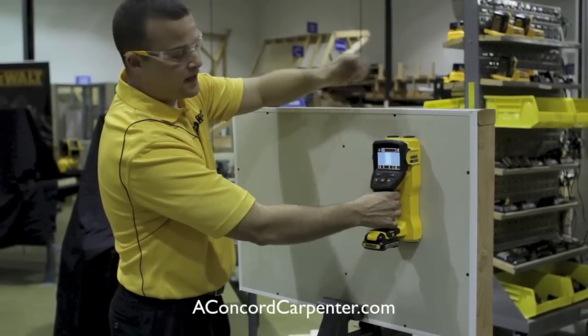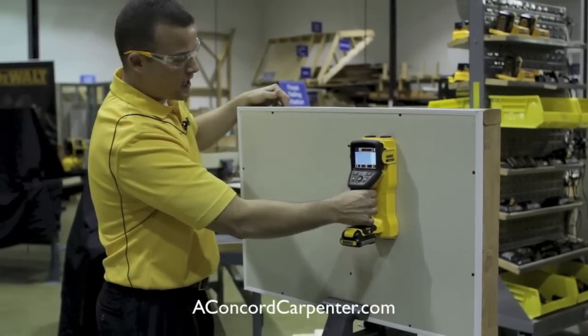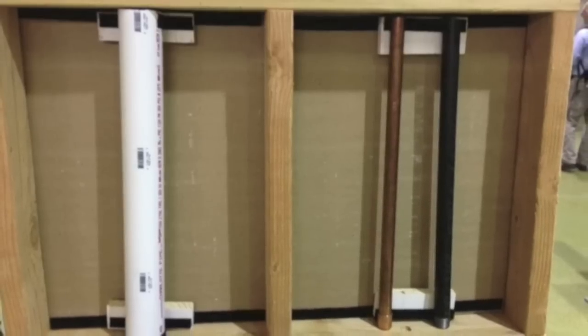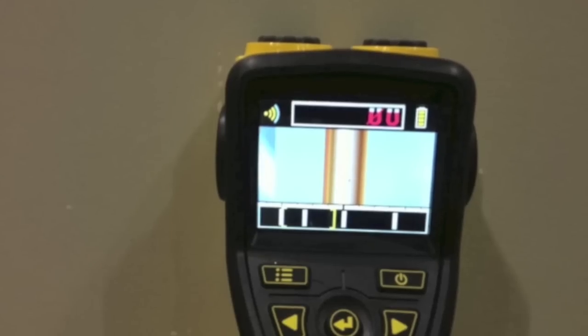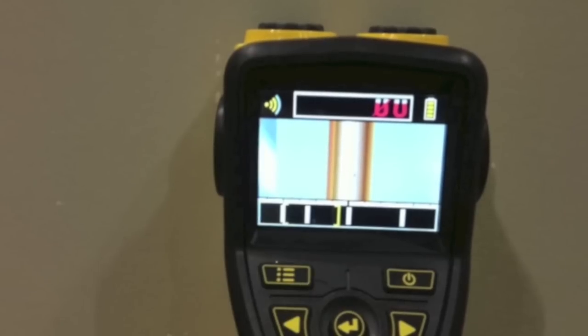There it's showing us that we have a PVC pipe in the wall behind it. Come a little further and it's showing you we're right on a wood stud. Come across a little farther and there we have a copper water supply line.